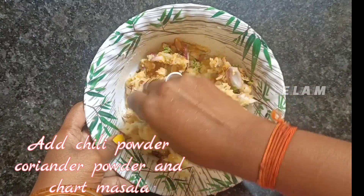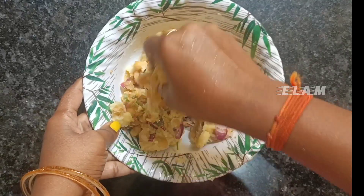It is a small bit. Let's put it in the bowl.